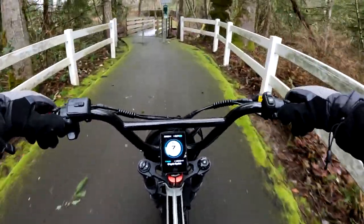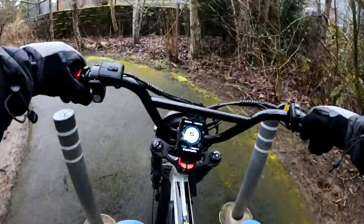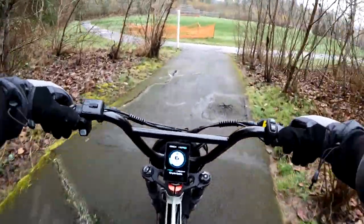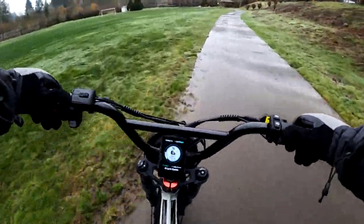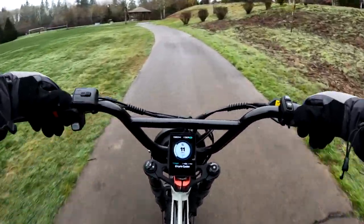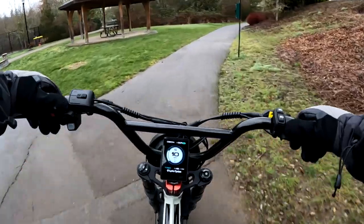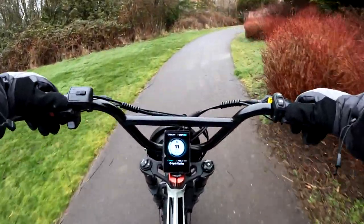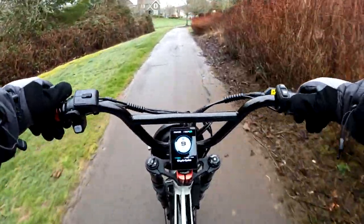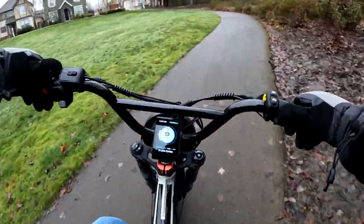I've had times — not just with bikes but with other things too — where you have a budget set and then you see something you really like, but there's one little added feature on a model that's two hundred dollars more. Well, if I want that extra feature and I can squeeze out that extra $200, I would do it.